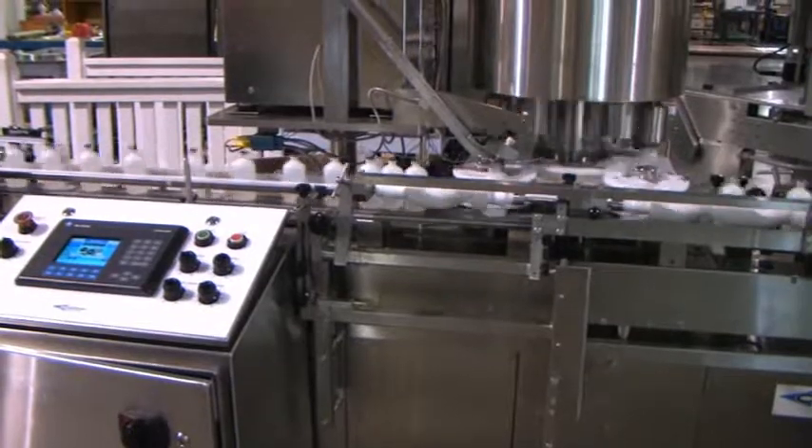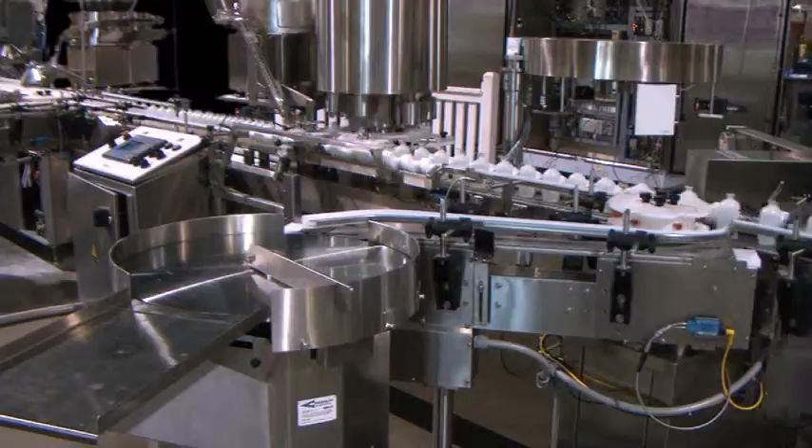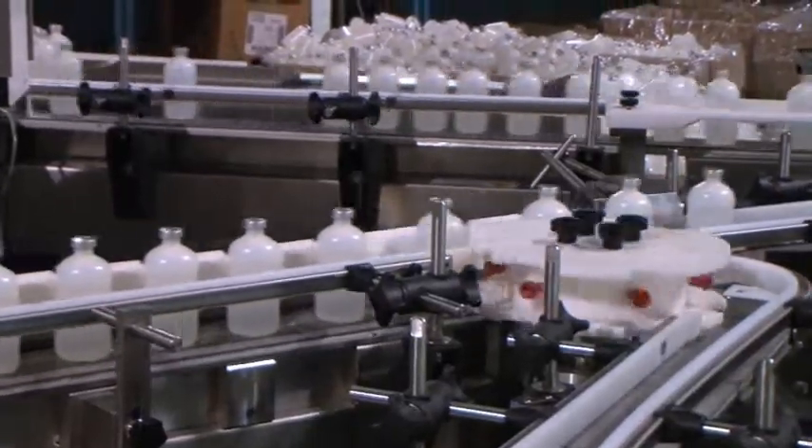The CM200 uses specially controlled pressure heads to provide quality seals. The second reject star wheel is used to remove bottles with missing crimps.